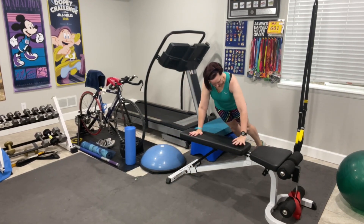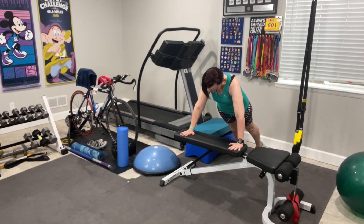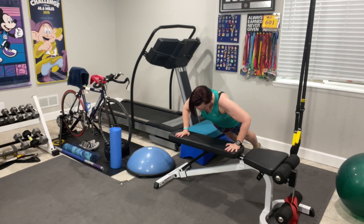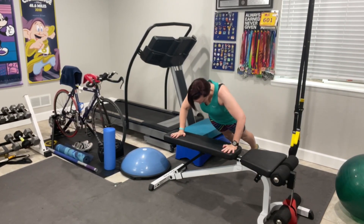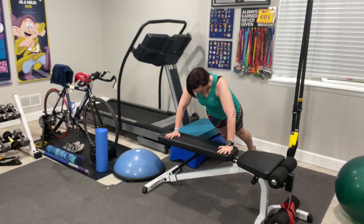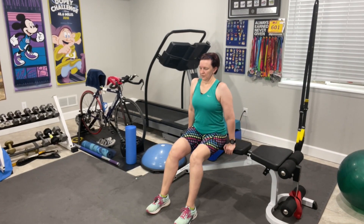The incline push-up is great if you have trouble doing push-ups from the floor or want a different angle. Place your hands slightly wider than shoulder-width apart, shoulders directly above your wrists, and your feet hip-width apart. Keeping your head in line with your spine — not something I'm actually doing in this exercise — lower yourself toward the bench slowly and push yourself back up. Doing push-ups with your hands wide and elbows out will work different muscles in the chest and shoulders than a traditional elbows-back type of push-up.